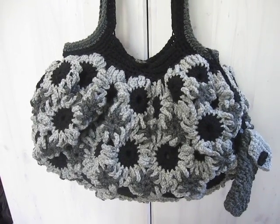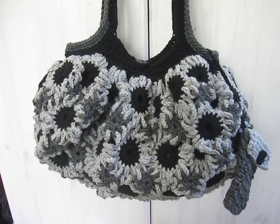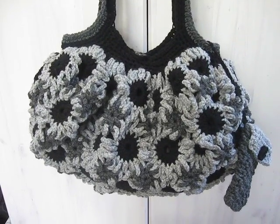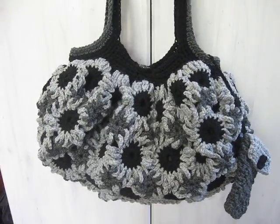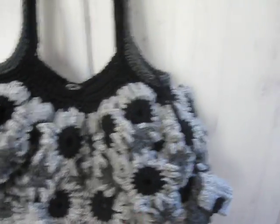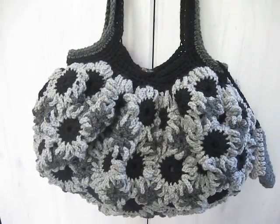Hey guys, I was asking you guys for help on what colors I should use with the black circles that I had, and I decided on the two grays, and this is it. This is it complete. It's got its holder and everything in it. I think it really turned out great.